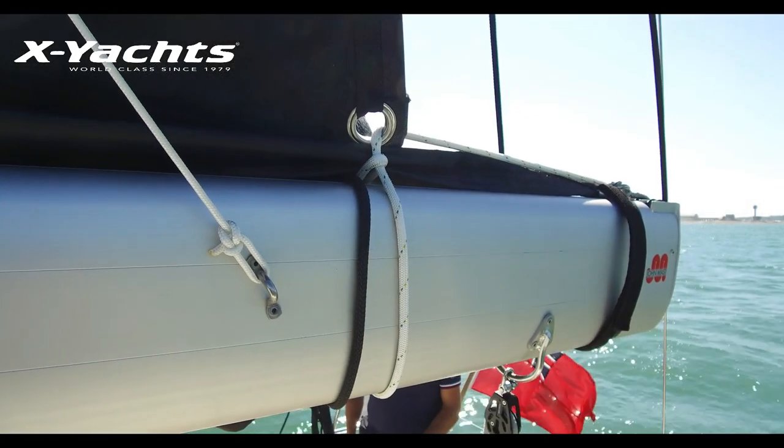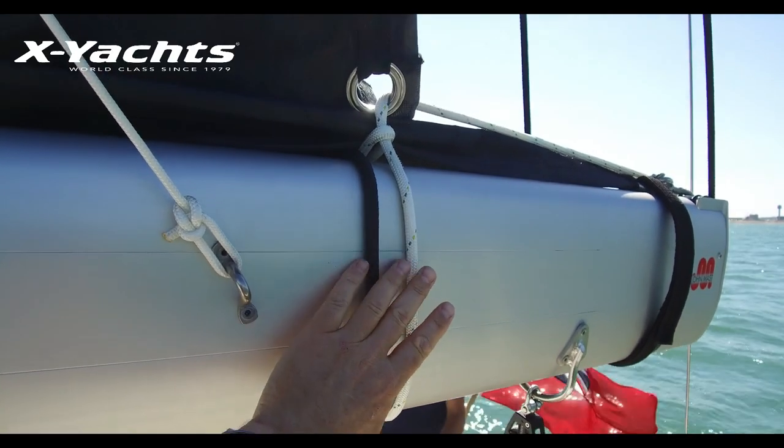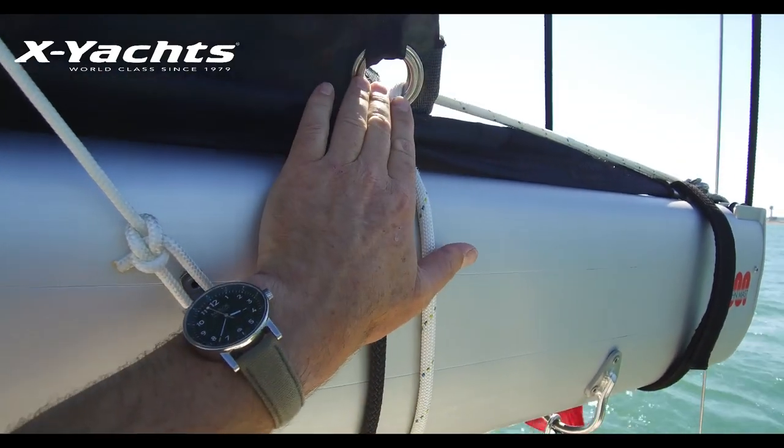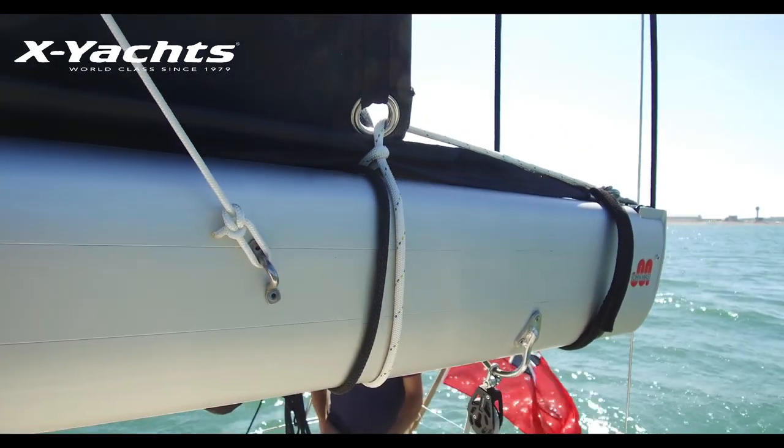At the outboard end of the boom the reef line must be tight to the boom, and the actual line itself must be just aft of the eye when it's pulled tight. This pulls the sail back and pulls the sail flat for a nice flat reef.